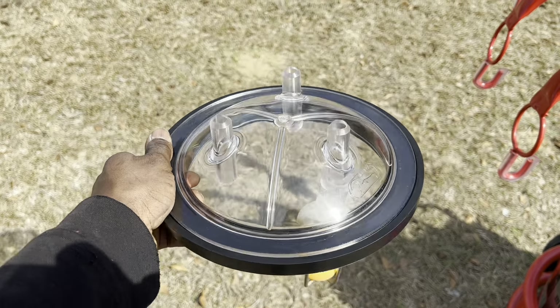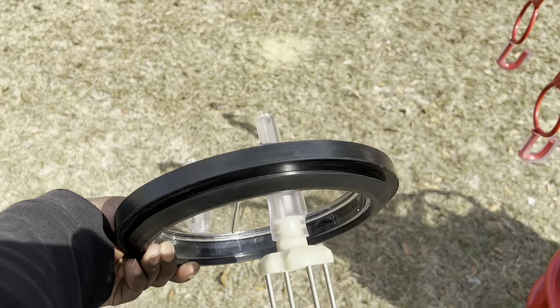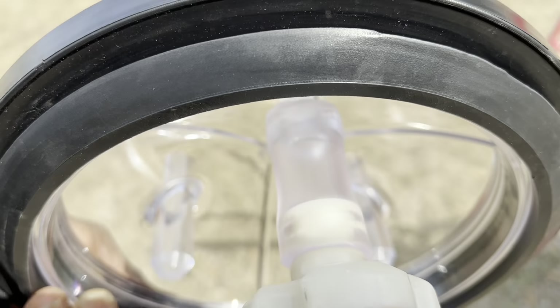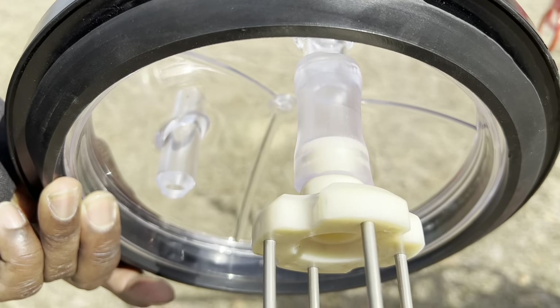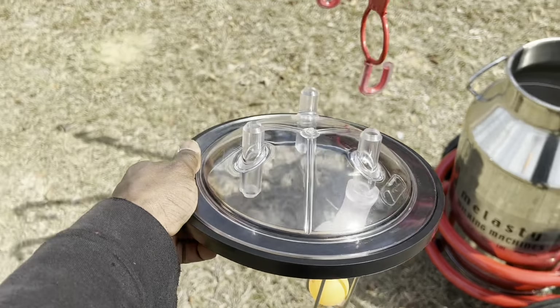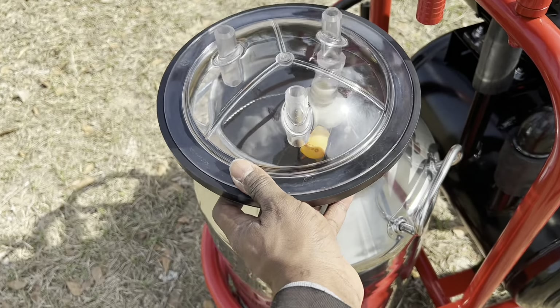Grab your milking lid and milk stopper and place the milk stopper on the bottom of one of the nozzles under the milking lid. Then place the lid on the bucket.